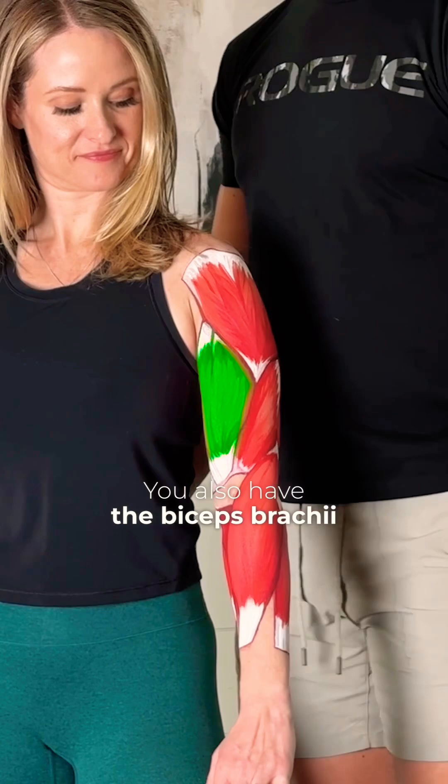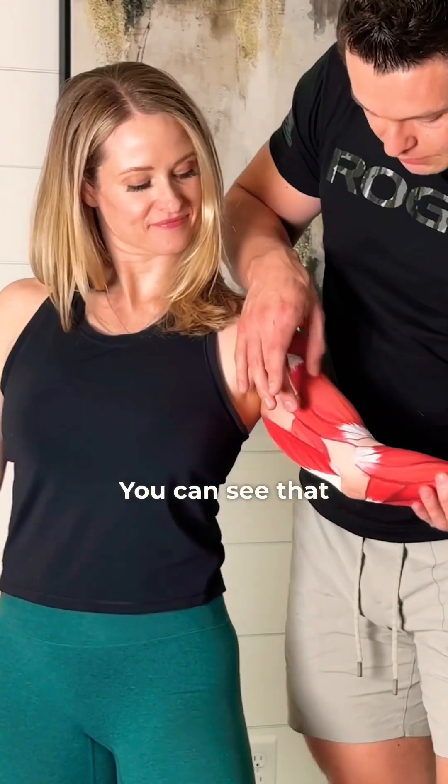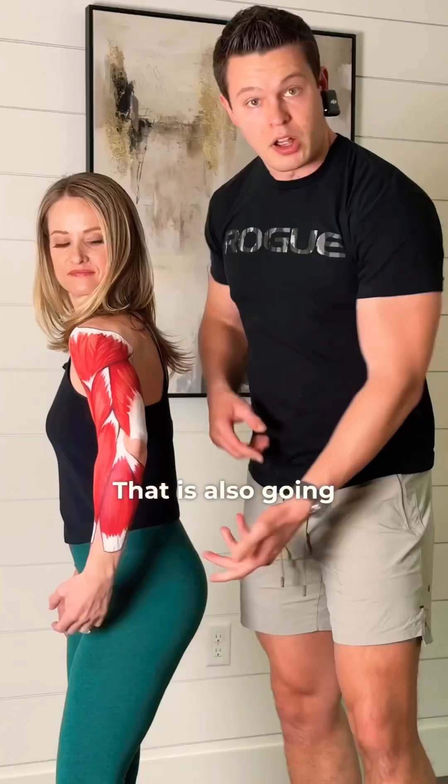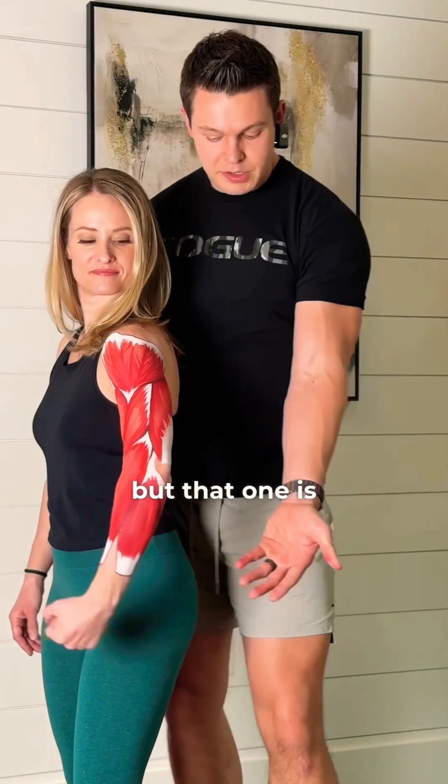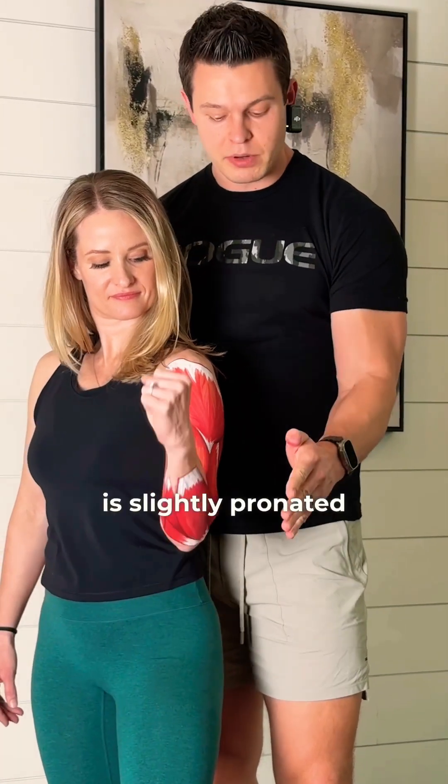You also have the biceps brachii. We know what that does — it flexes the arm. Underneath the biceps brachii is the brachialis, which you can see from both sides. That is also going to flex the arm, but it really activates with a hammer curl position when your arm is slightly pronated.